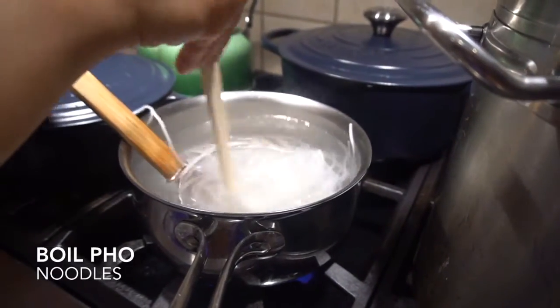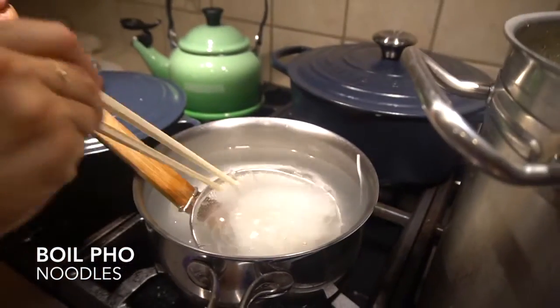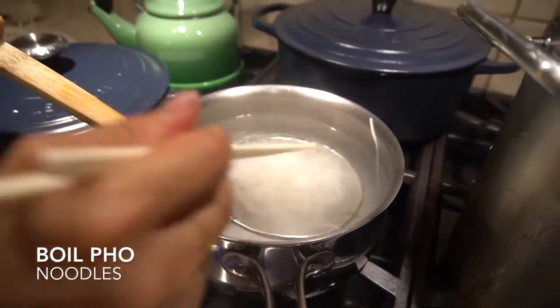At this time, boil your noodles. Start with a pot of boiling water and only cook the noodles for about 30 seconds, then drain.